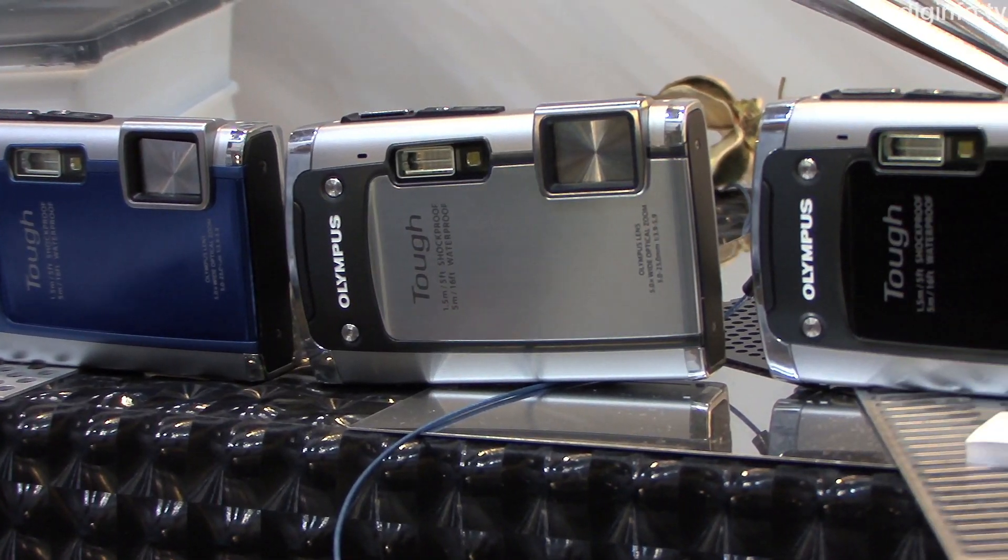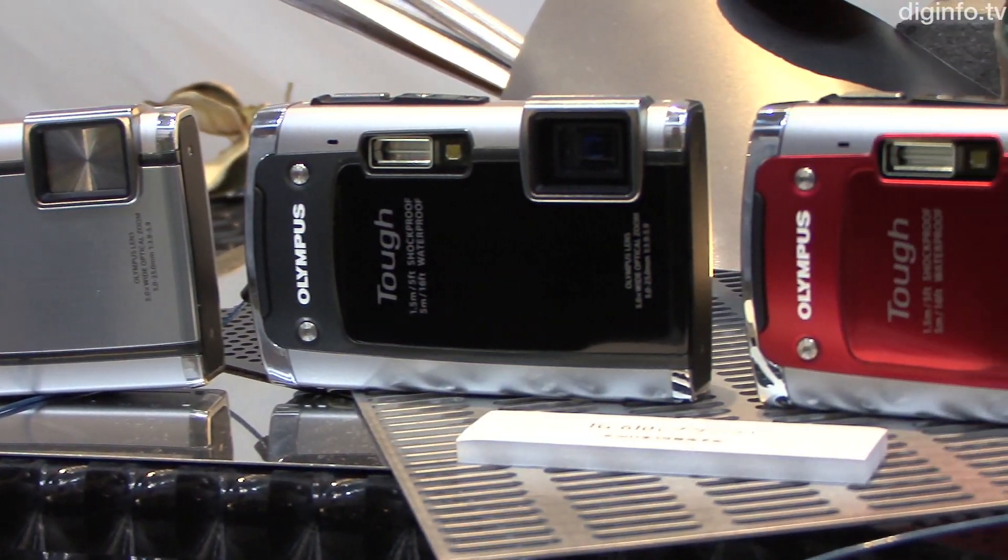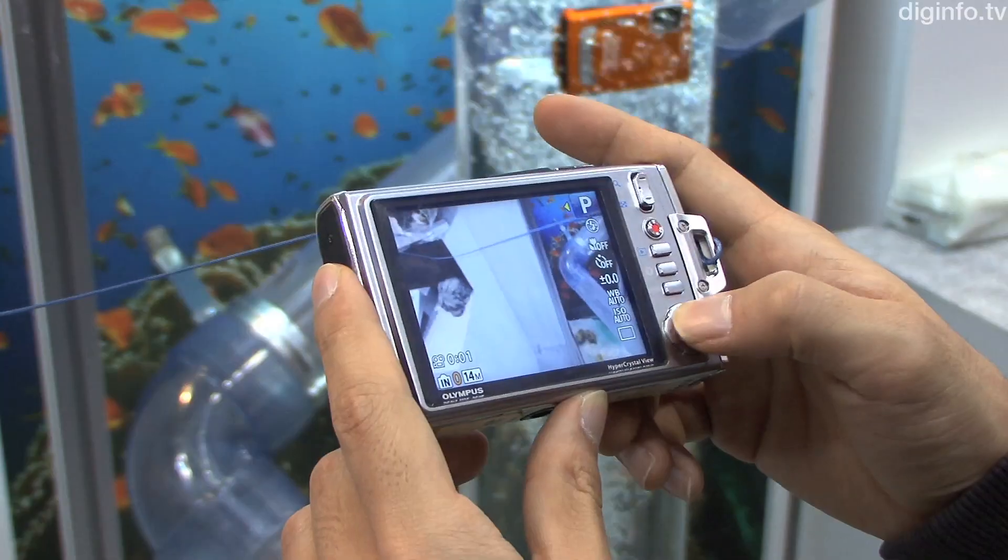At CP Plus, Olympus Imaging exhibited the Olympus TUF TG610, a compact digital camera for release in mid-March 2011.